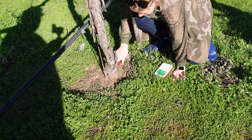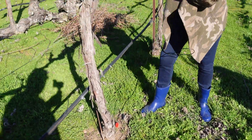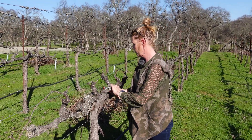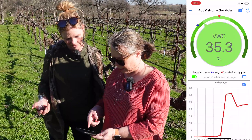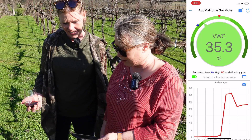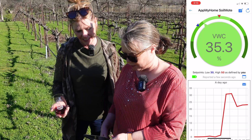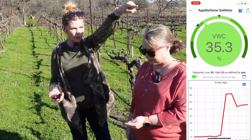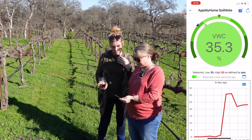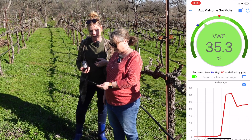This area seems even drier than the other vineyard. We'll move the sensor and — it's already up to 35.3 percent. That's higher than I expected — it was 31 percent in vineyard number one, and this is vineyard number two, and that was vineyard number three. This is very interesting; if it's accurate it's going to tell me a lot.